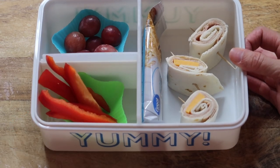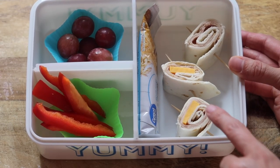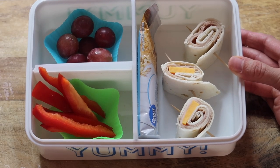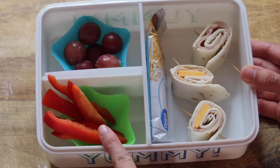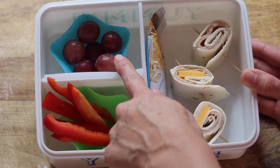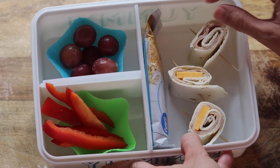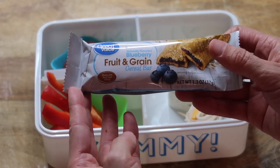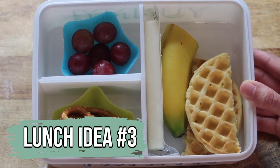Here's my next lunch that I packed for either my son or my daughter. These are little sushi rolls with turkey and cheese, and you can put either mayo or cream cheese inside. I also have some red peppers cut up, some grapes in the little silicone dishes, and I put in a cereal bar for a snack.